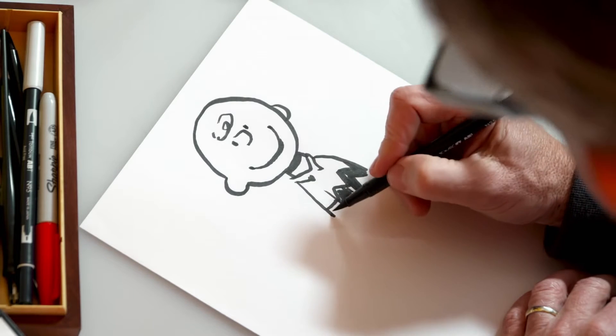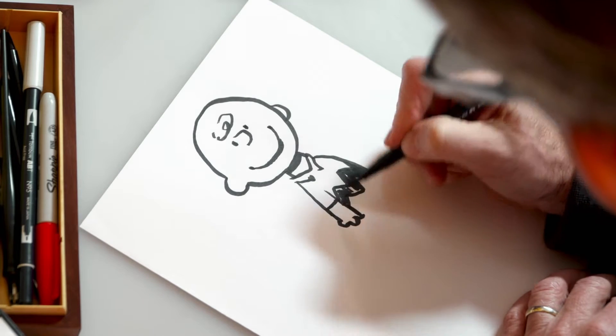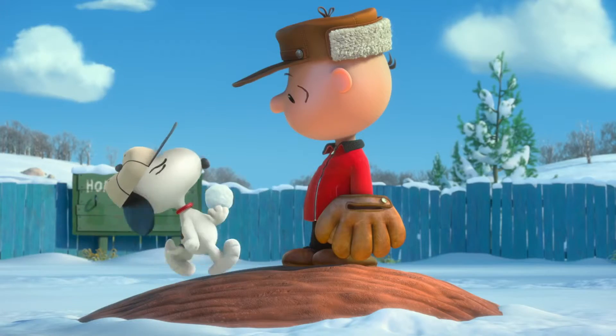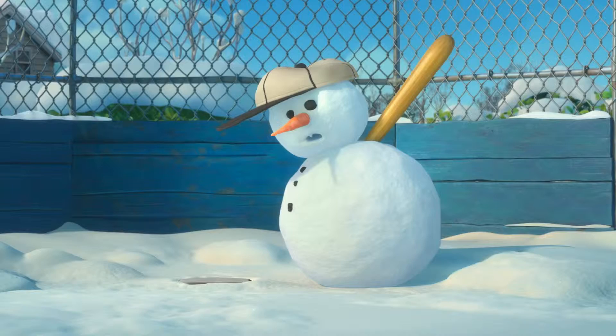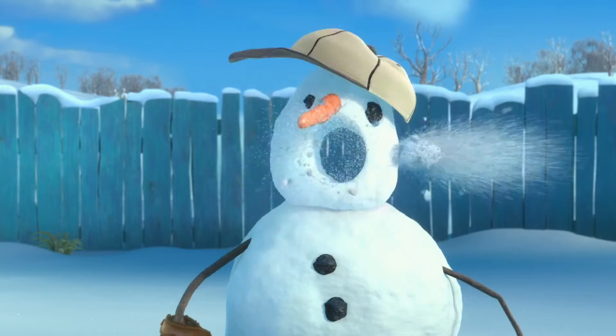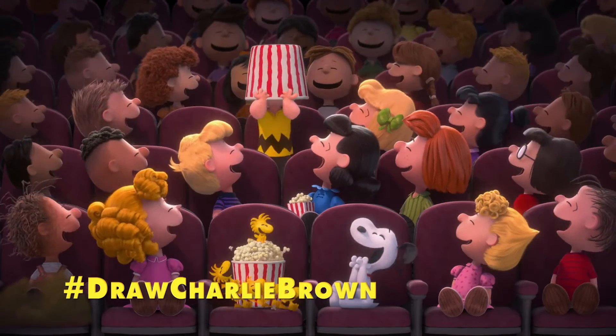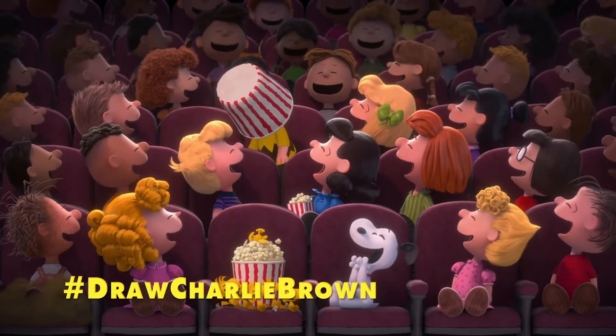Finish it off by drawing his hand and the base of the shirt. Charlie Brown is not a quitter. There's a quick lesson on how to draw Charlie Brown. Share your pictures using hashtag drawCharlieBrown so we can find it.